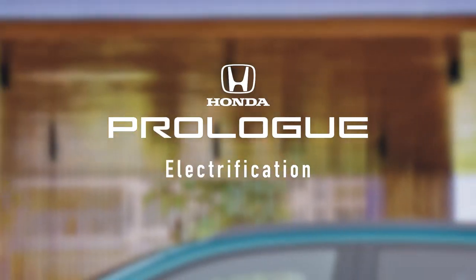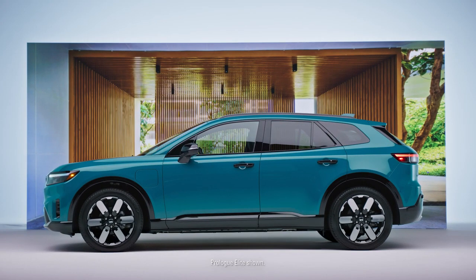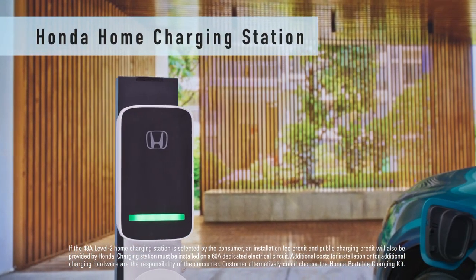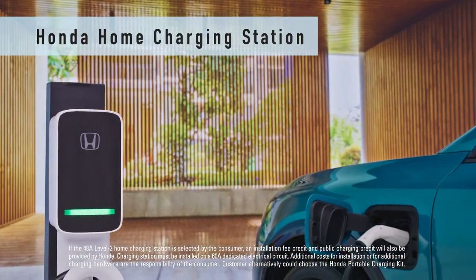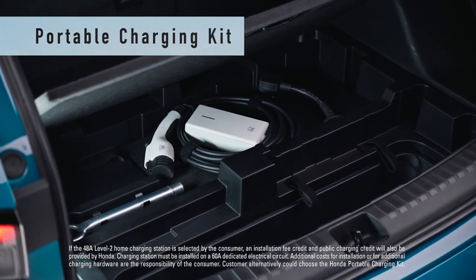With three easy ways to charge the all-new Honda Prologue, you'll always be ready to go. Plugging in at home is easy with a home charging station, and a portable charging kit lets you charge away from home as well.